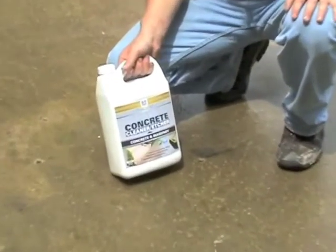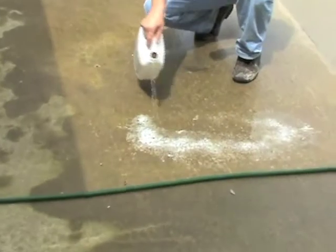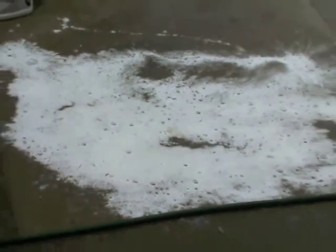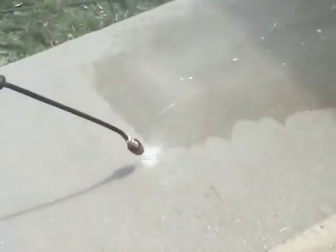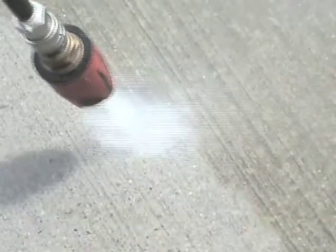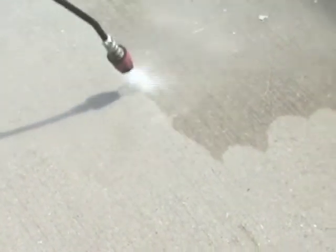First, we need a clean surface. To do that, we're going to use Deitch Concrete Cleaner Etcher to attack the dirt and open the pores. With your surface lightly dampened with water, just pour some on and let it do its job. It will immediately start to fizz as it reacts with the concrete and loosens up any dirt. Scrub the treated area as you move along to work it into the concrete, then rinse away the solution. This product is biodegradable, water-based, and safe to use around flowers and grass. For ultimate cleaning results on exterior concrete, a pre-treatment of Deitch Cleaner Etcher followed by pressure washing delivers outstanding cleaning power.